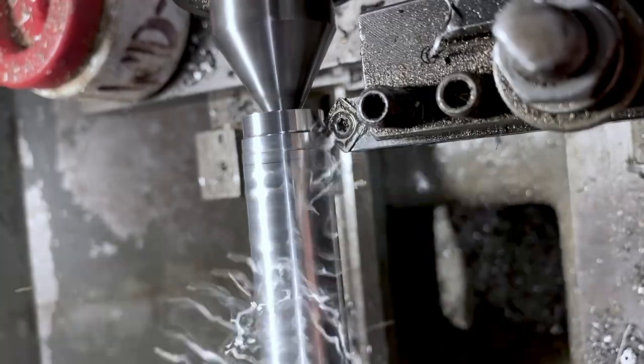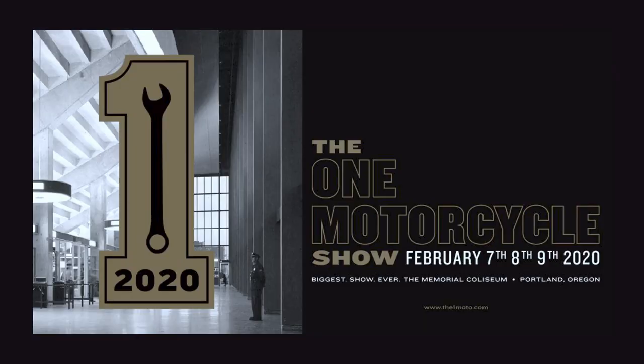I want to just teach a little bit as I go, show some processes and sort of make it fun. Hopefully you'll get something out of it. The next thing I'm going to be doing is building a motorcycle for the one show, and it's going to be an XR100 flat tracker.